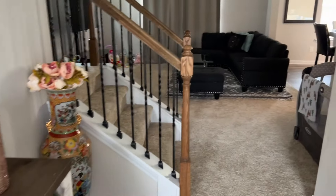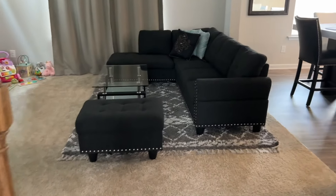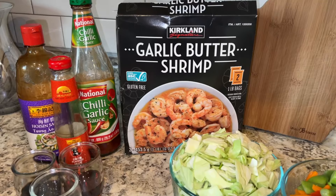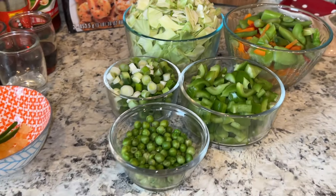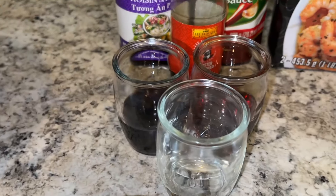Now let's go inside the kitchen. I will show you what I have. I will use the Casco shrimp today. I have many vegetables and I have cut them all.